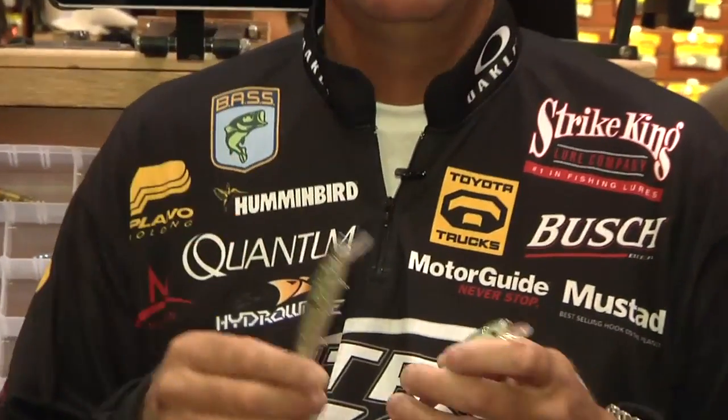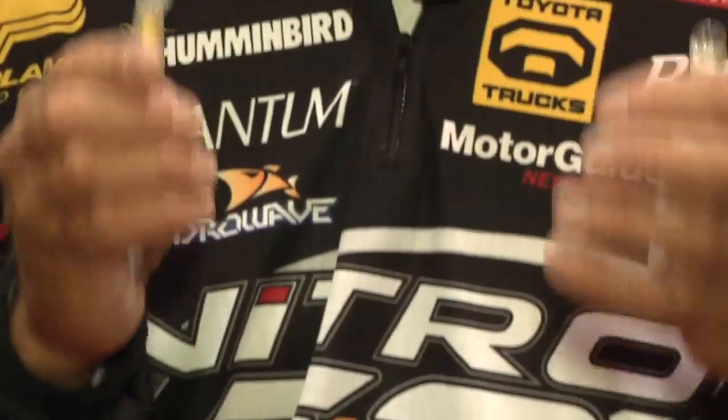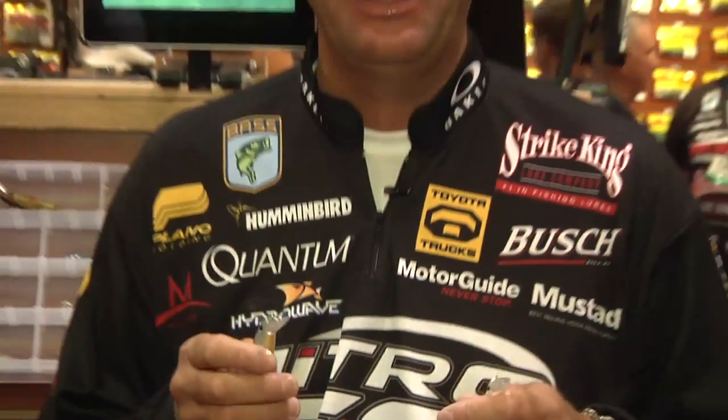It's a jerk bait but it's unlike any of the others out there on the market. We've got it in two sizes — a two-hook version and a three-hook version. It's got a weight transfer system so you can cast it a mile, but what really sets this bait apart is the action that it has.